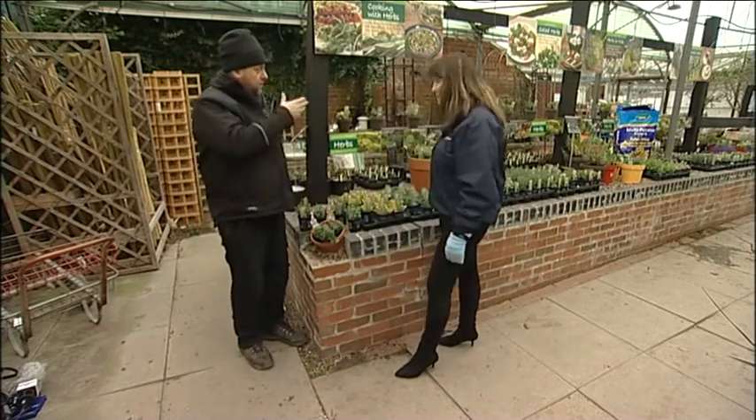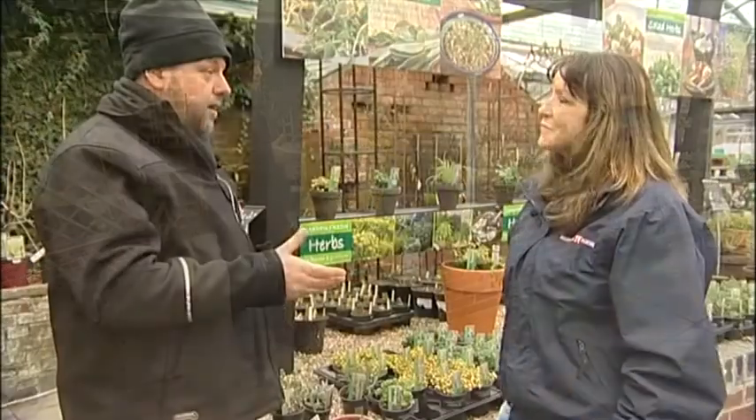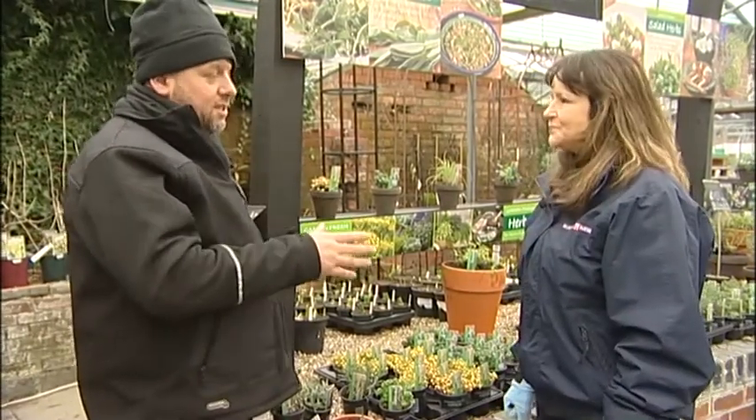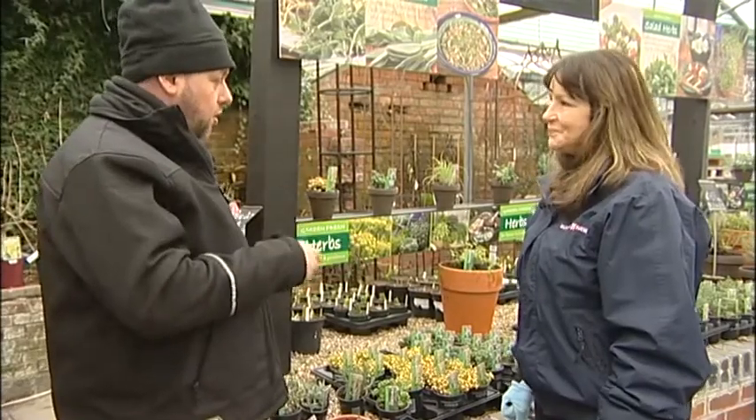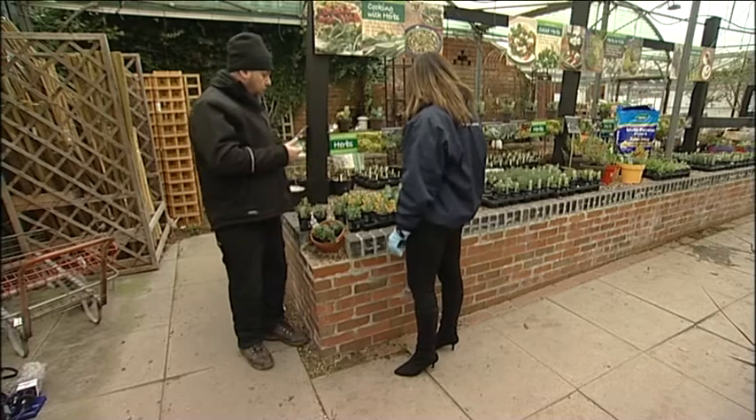I see there's a lot of herbs. Yeah, we've got a really, really good selection of herbs at the moment. It's that time of year and most people think it's a little bit too cold. It's really cold today, but there's plenty of hardy herbs that you can start off that are really, really tough against frost, against snow and all the wet.